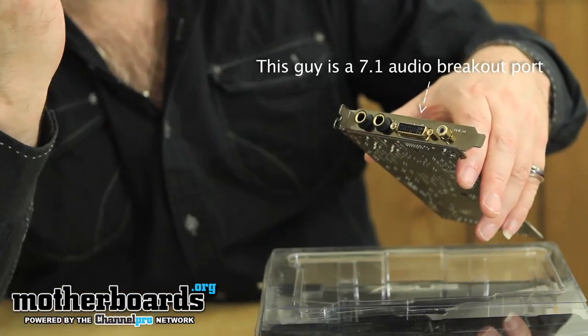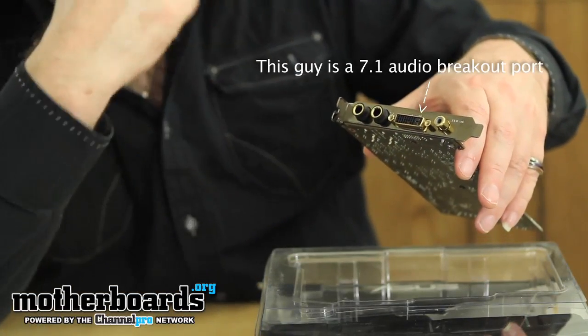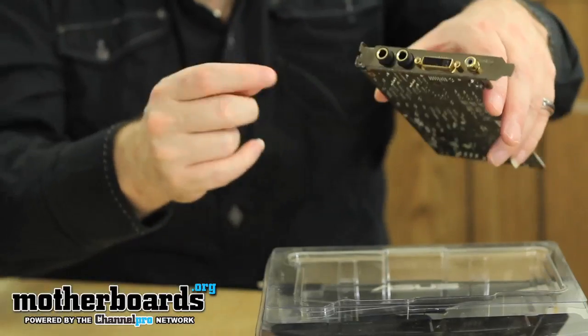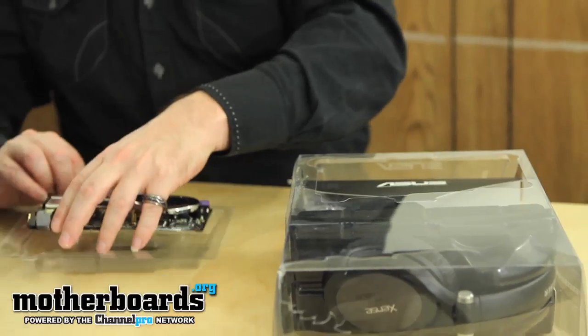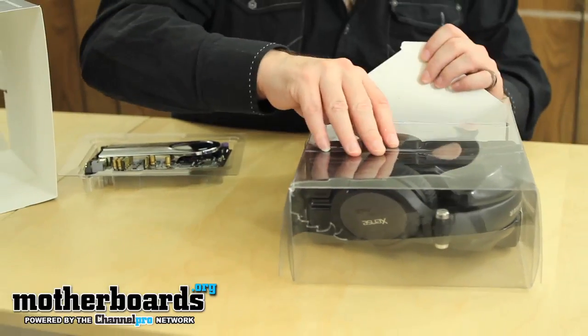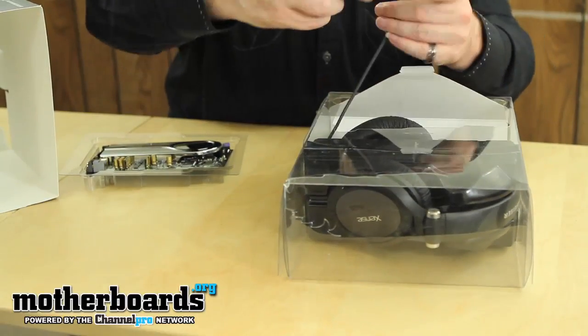These right here are actually used for the headphones that are included — the quarter-inch jacks — or for pro level audio sends and returns. That's not bad at all, pretty good for a computer sound card. Anyway, I'll take the card out and set it in the box.